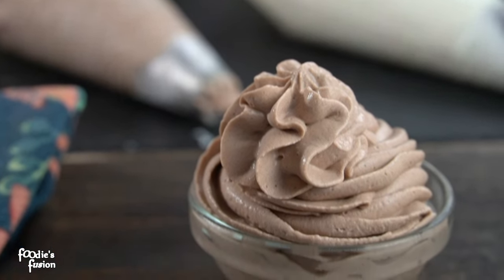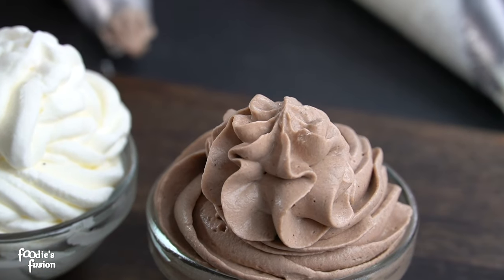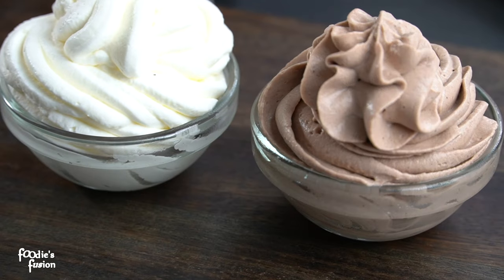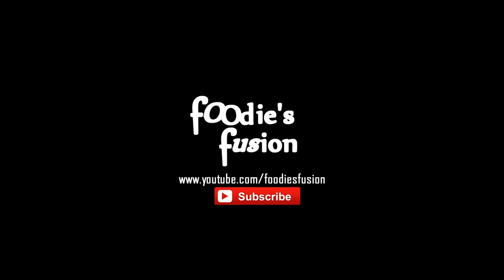If you like this recipe, please like and share it. If you like this channel, please don't forget to subscribe. If you enjoyed this video, please comment below. Thank you so much for watching — see you next time!